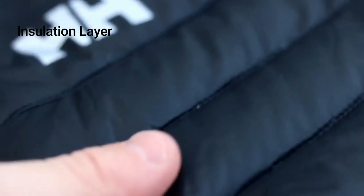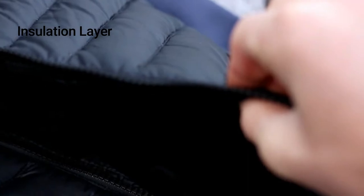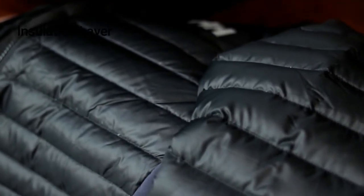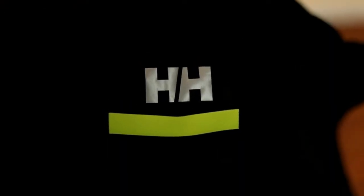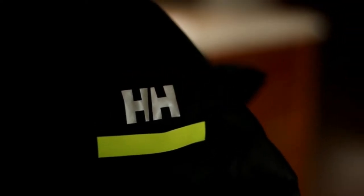Then finally, you have your in-between layer, which can get pricey. The ideal down layer will be warm enough to keep you warm during lesser activity — like resting or sitting on the chairlift — but also light and thin enough to allow you to do activities such as hiking up the mountain or skiing back down it. Some of my favorites are the Helly Hansen Verglas Hybrid Insulator — it is very warm but also very light and packable. Patagonia and North Face also make great ones. My sister wears the North Face and my dad wears the Patagonia, and they both love them.